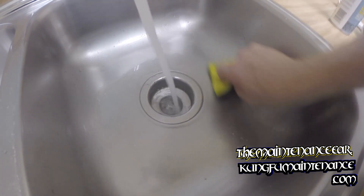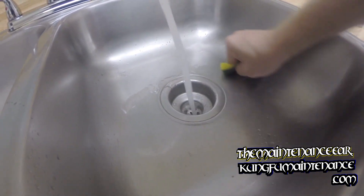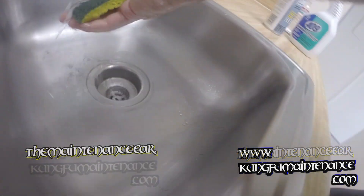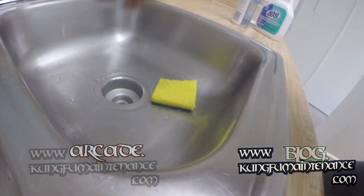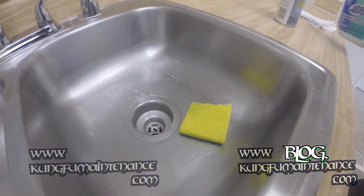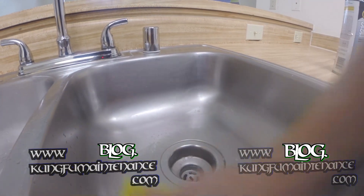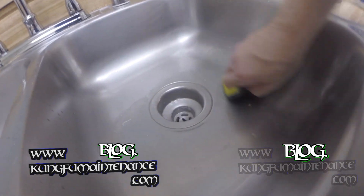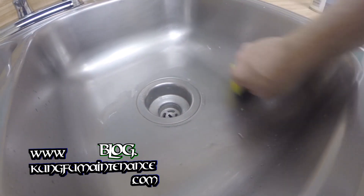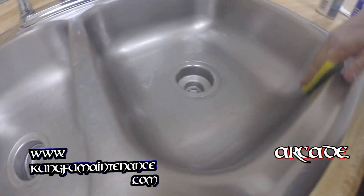It's a really simple and effective process. Just a little elbow grease. You can use any number of types of cleaner - even dish soap works good with this technique. But it really revives the sink, brings it back to a nice finish.